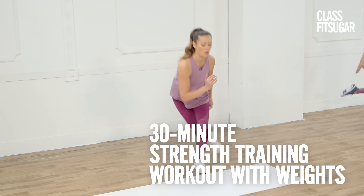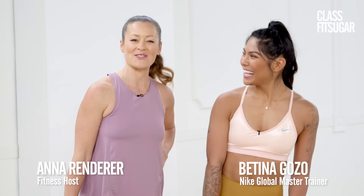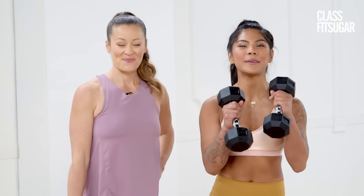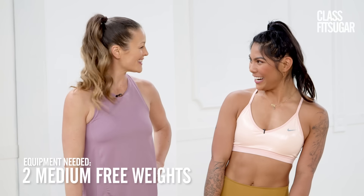Hey my friends, you're in luck. We have a full body strength training workout with Nike Global Master Trainer Bettina Gozo. Thanks Anna. I am so excited because today's workout is going to be a lot of fun. And all you'll need is a set of dumbbells and your beautiful self. So you ready to get started? Let's do it.